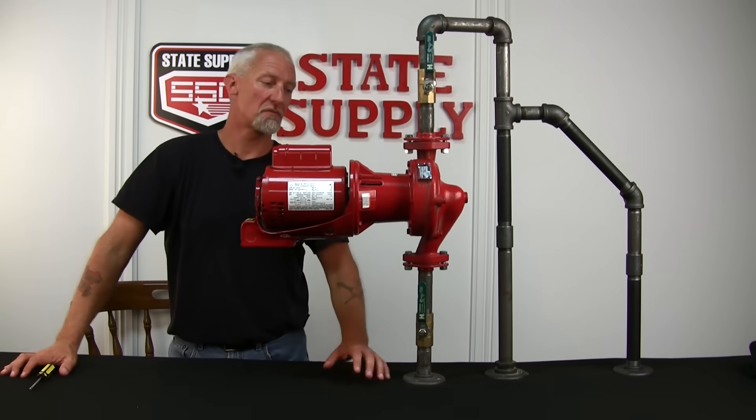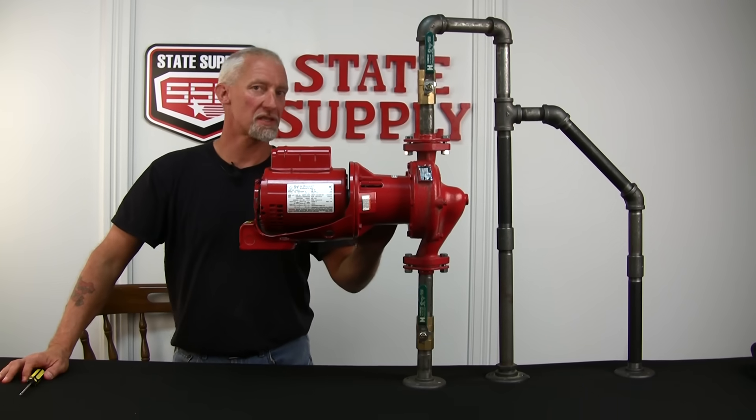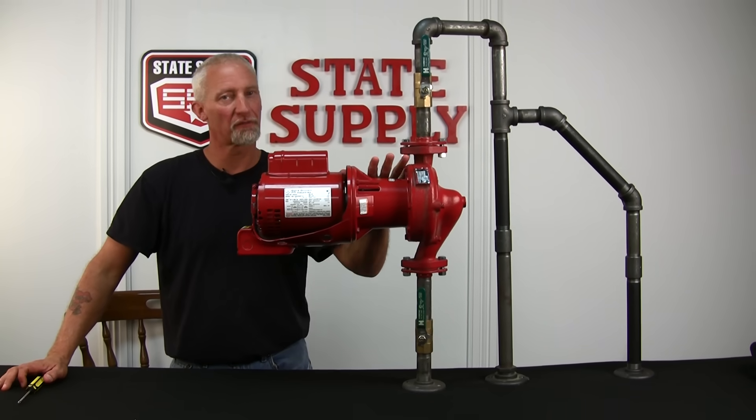Today I'm going to show you how to do a complete bearing assembly changeout on a Bell and Gusset Series 60 small bearing frame pump.